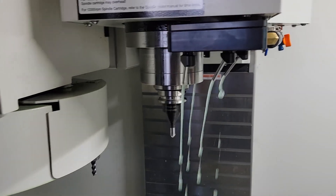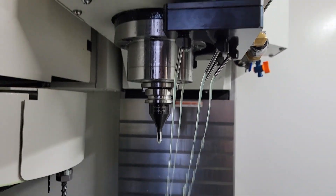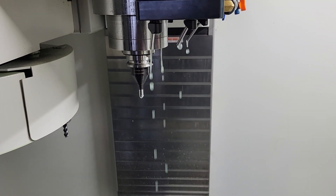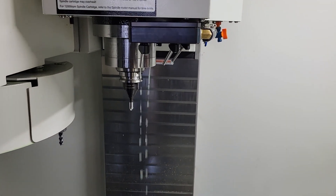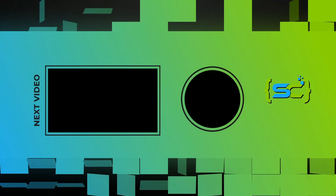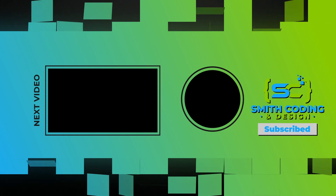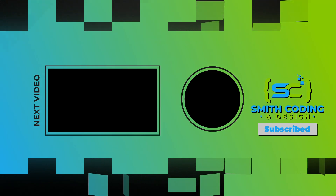There is plenty of coolant pressure there and I think that's good. It seems to work fine — no leaking, doesn't interfere with the tool changer. I'm happy with it, happy with how the anodizing came out. Thanks for tuning in and I'll catch you guys in the next video.